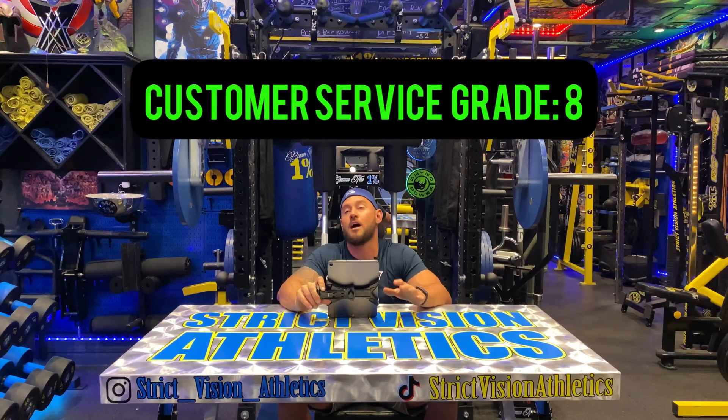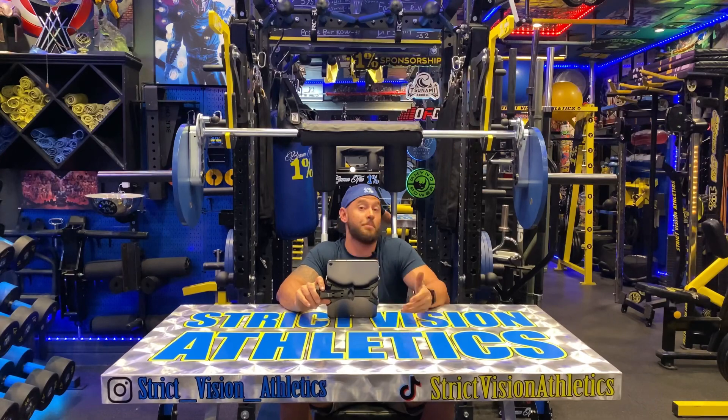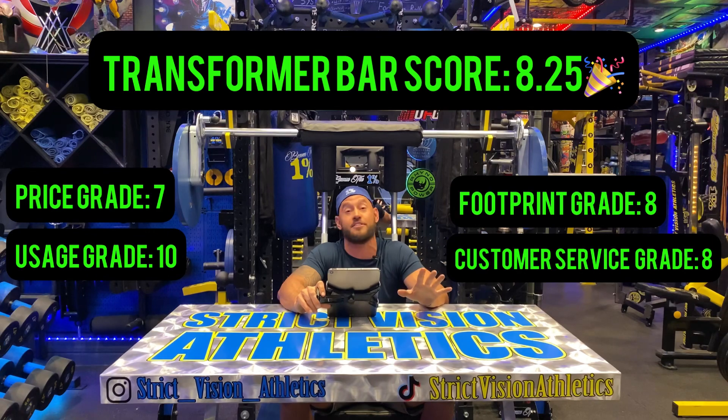For customer service, I'm also going to give it an 8. Kabuki is awesome and that's a really good score. The one thing I will say: the process of getting this bar — do not expect to receive it for a minimum of three to four months. They are either always backlogged, and I don't know if this is because of COVID and whatnot, but the customer service is great and they will always respond to you. That said, if you purchase from them, don't hold your breath — each one of these bars is made to order, so there's going to be a little more time. The average score for this bar is an 8.25 — that's a really good score, one of the highest I've ever given to a piece of equipment. I cannot emphasize it enough: it's one of my favorites. Please like and subscribe, and send me a message or leave a comment if you have any questions or objections to the score.